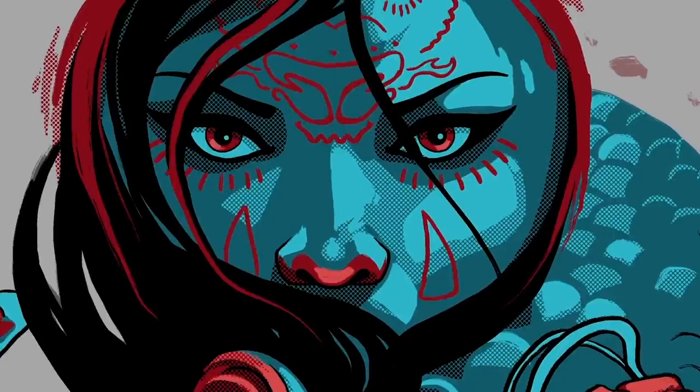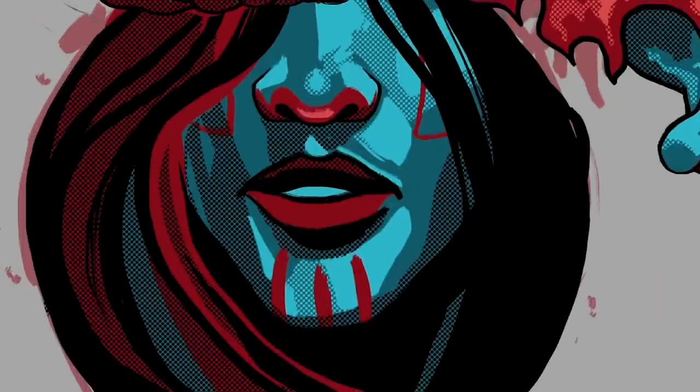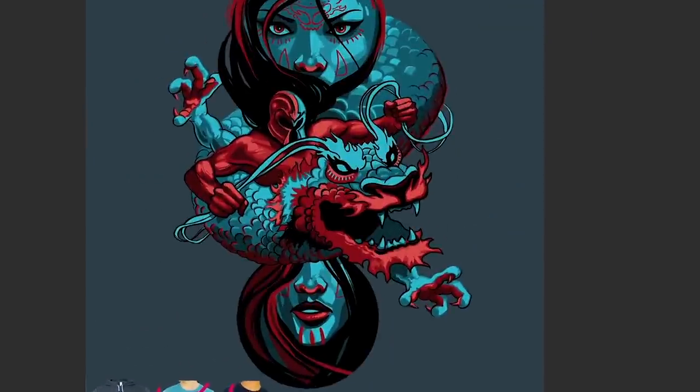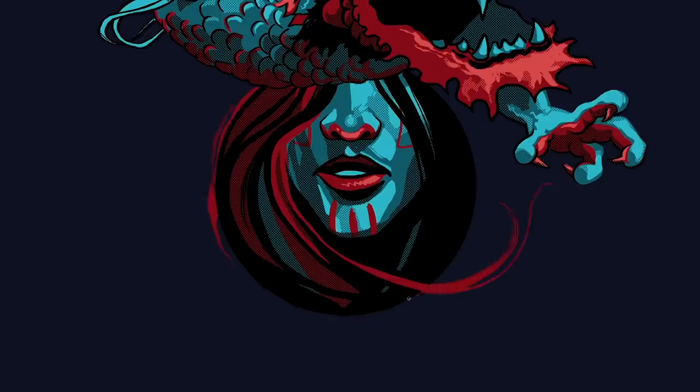Now for some light red highlights on the face. I want to make sure it works on multiple backgrounds — these were the original colors that I chose, but we ended up switching it later.